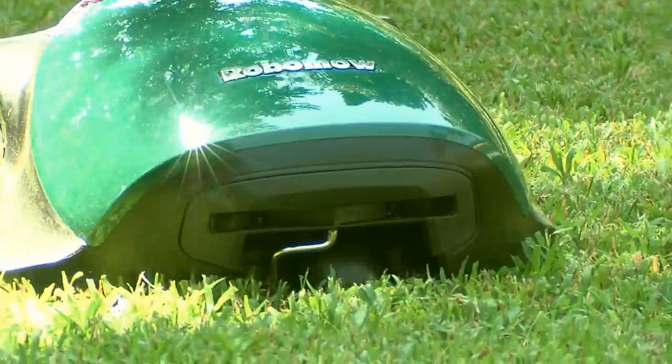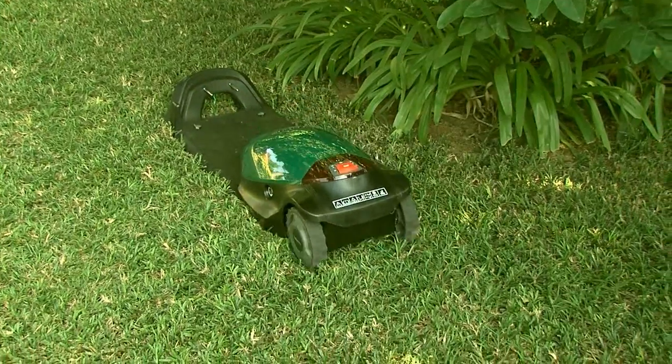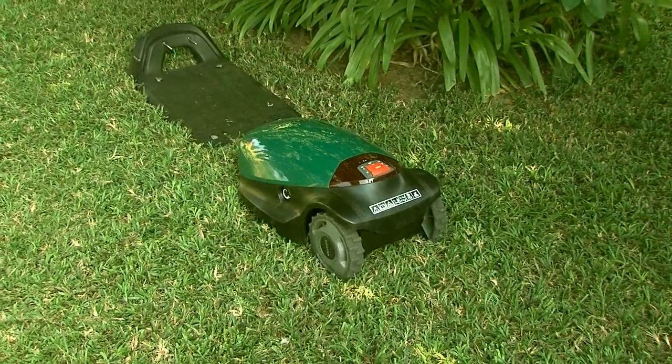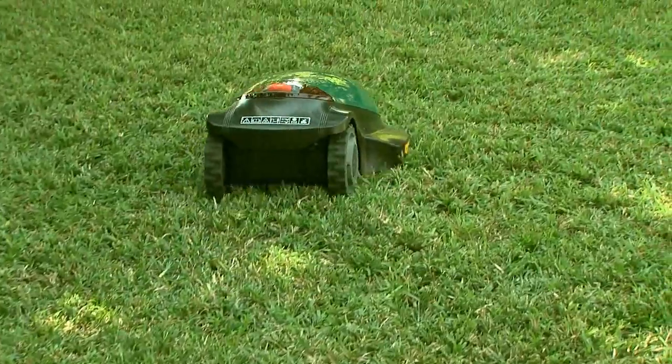Thank you for buying RoboMow. RoboMow leaves its base station on the predetermined days and times, mows your lawn and returns to base for charging.